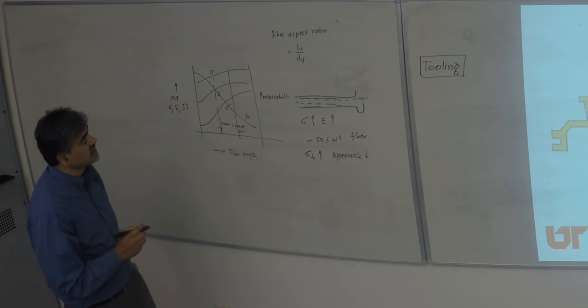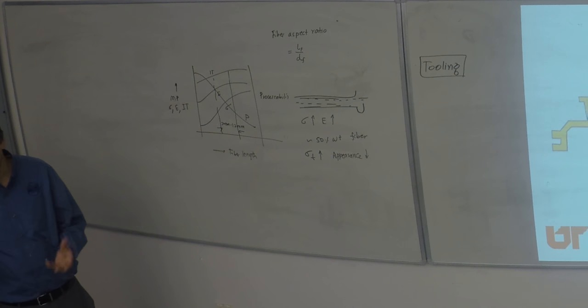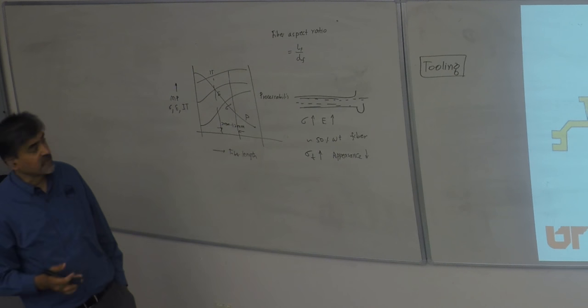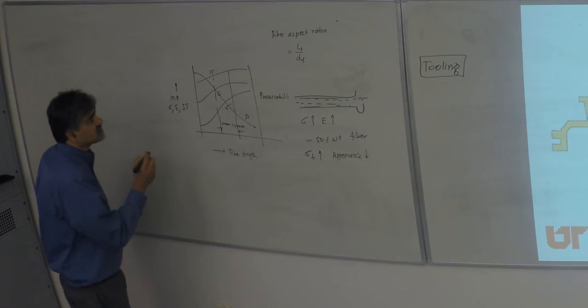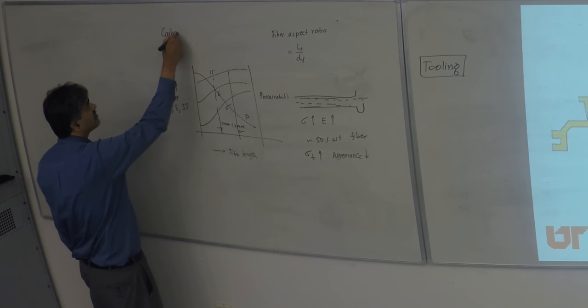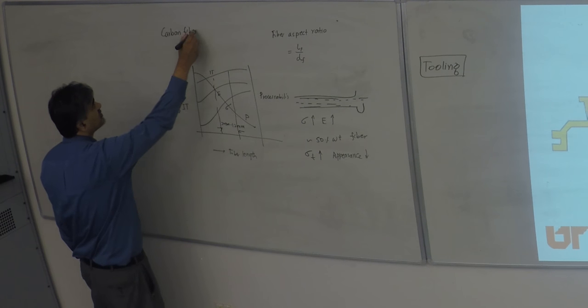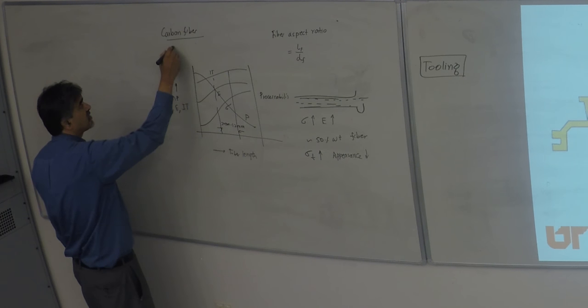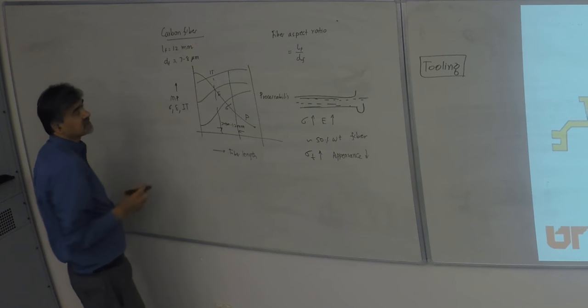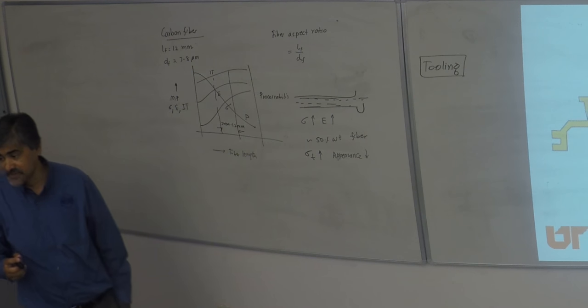This is referred to as fiber aspect ratio, where aspect ratio equals length divided by diameter of the fiber. If you consider a carbon fiber with a typical length of 12 mm, the diameter is 7 to 8 microns — that's 7 to 8 × 10⁻⁶ meters. For glass fiber at the same 12 mm length, the diameter is around 12 to 15 microns, so it's a fatter fiber comparatively.